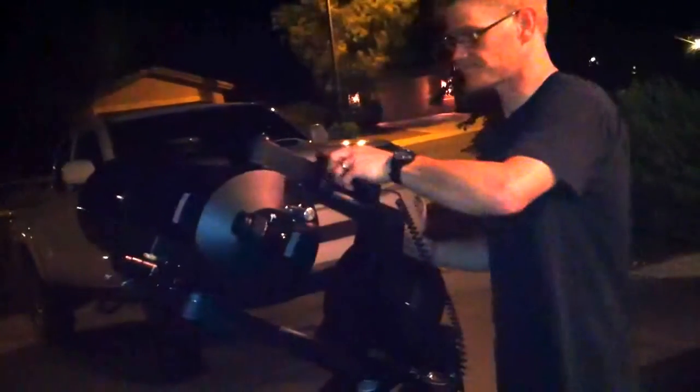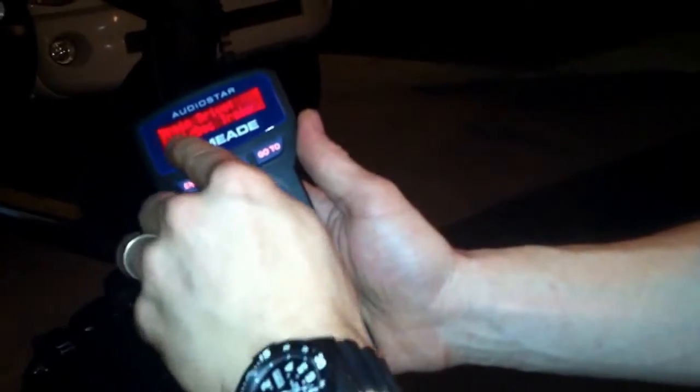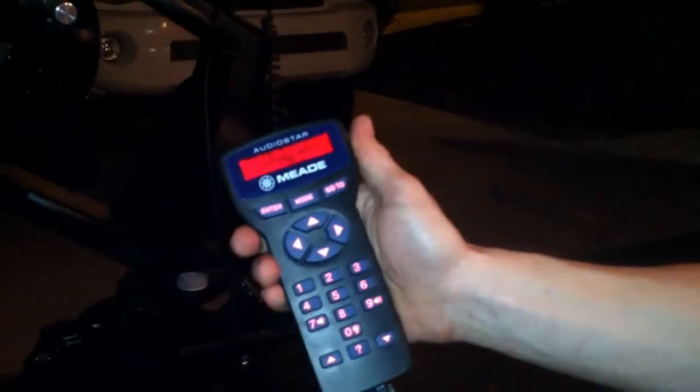We've already done the calibration. The second thing you're going to do is go to either your 497 controller or your AudioStar controller and go to Train Drive. There are two settings: Alt and Declination. You don't have to pay attention to Alt because we are in polar mode right now — Alt is only required when you're in Alt-AZ. We need to train the Declination.